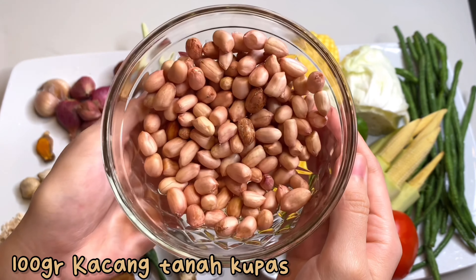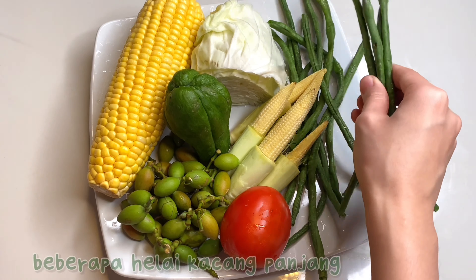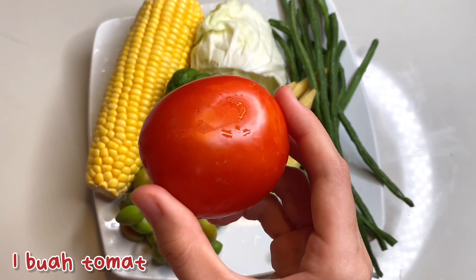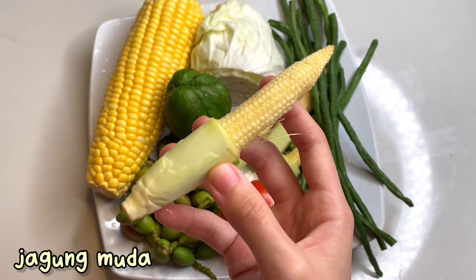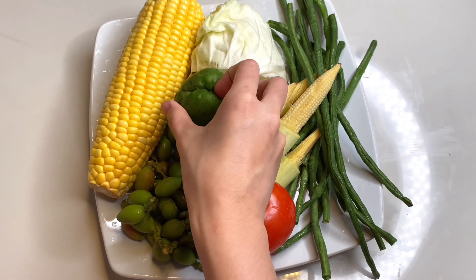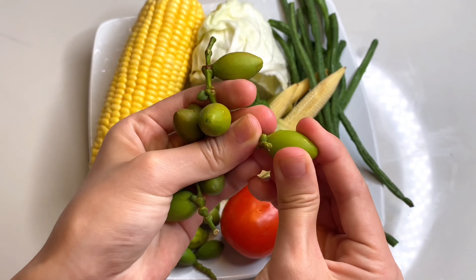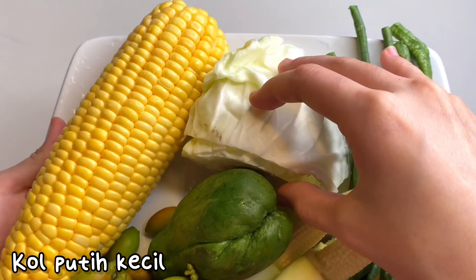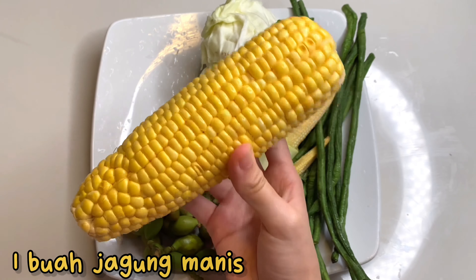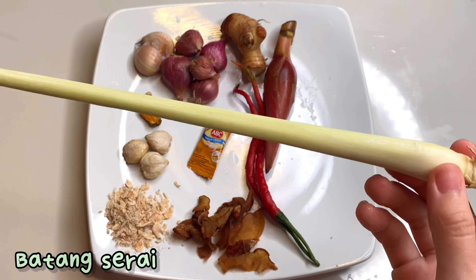First of all, 100g of ground ingredients. This is for the bumbu. Next, there are some long ingredients. Then there is a little fruit and some green ingredients. Then there is another sweet potato extract, and some sugar. Then ada 1 buah kencong, lalu batang serai.